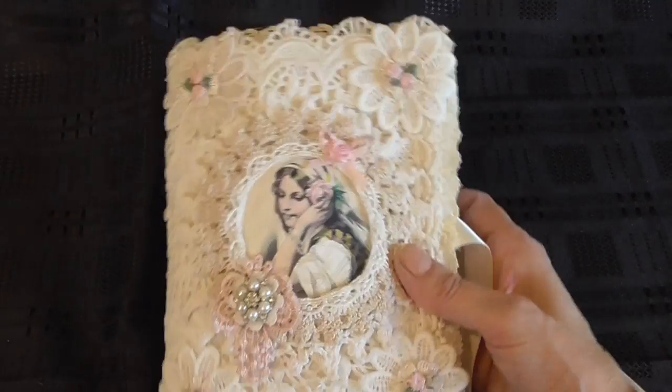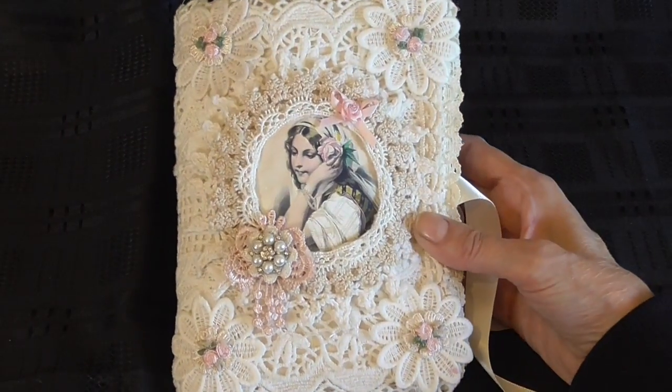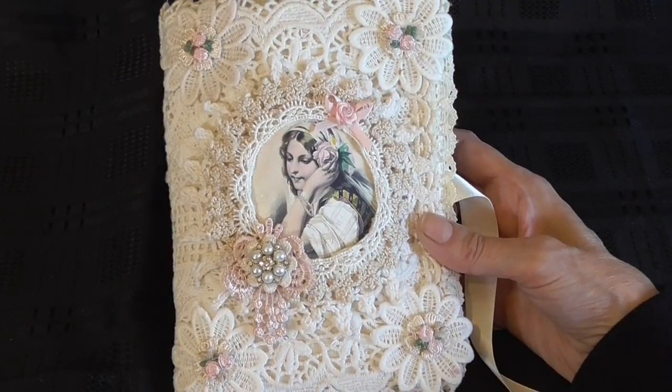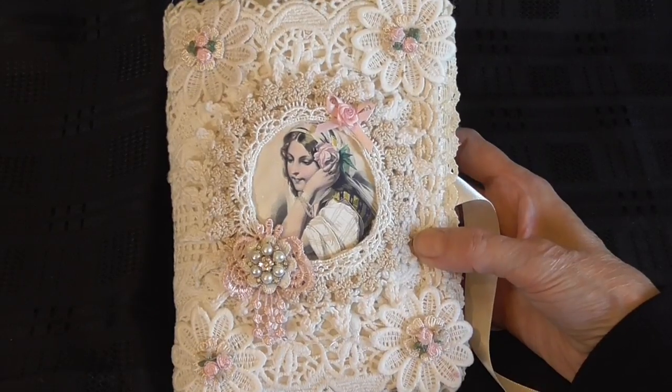Hi everyone, I want to show you something that I've made for my friend Lynn Kent on Facebook. This is what I've made for her needle book. To make this, I cut out a piece of oblong felt and then I covered it front and back using calico fabric.